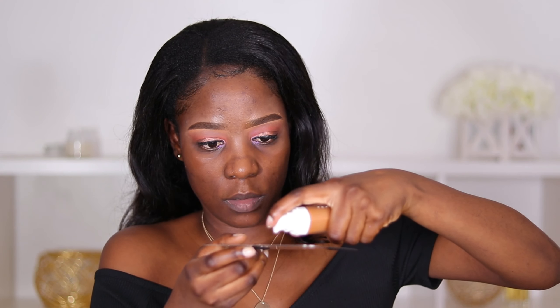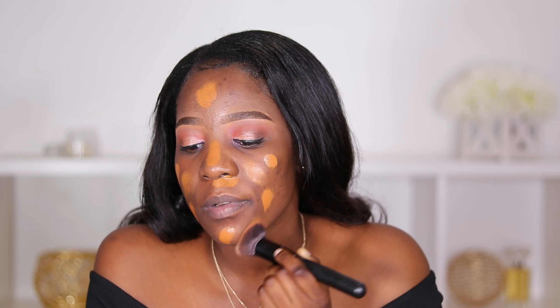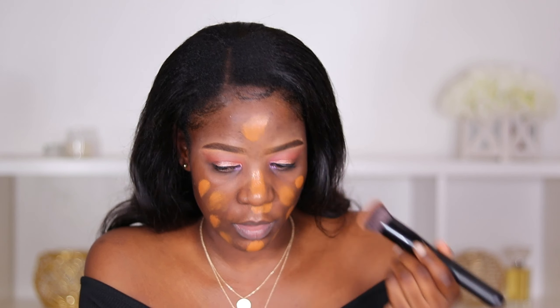Now I'm going to take two pumps of the foundation and put them here. I don't really like getting foundation on my fingers, so I'll use my brush to apply it all over my face. If I need more I'll add as I go. The brush I'm using is the Morphe foundation brush. So I'm just going to start blending.